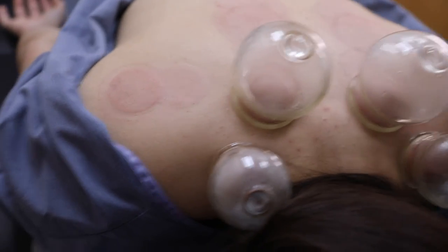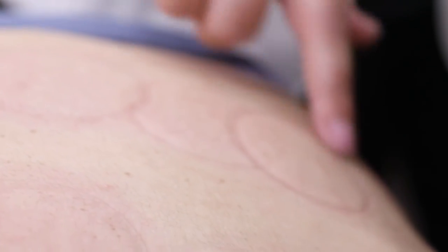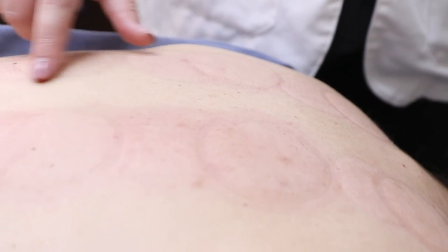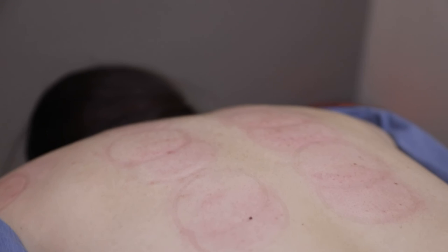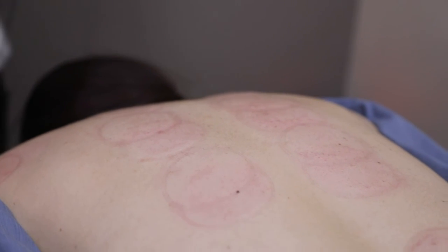When there's more stagnation, the whole circle will be a dark color. When there's some deficiency, it's really pale and blotchy in areas. Blood deficiency is a TCM term — it doesn't necessarily mean she's anemic, but could relate to nutritional deficiencies. This mark will go down within an hour or so, maybe even less.